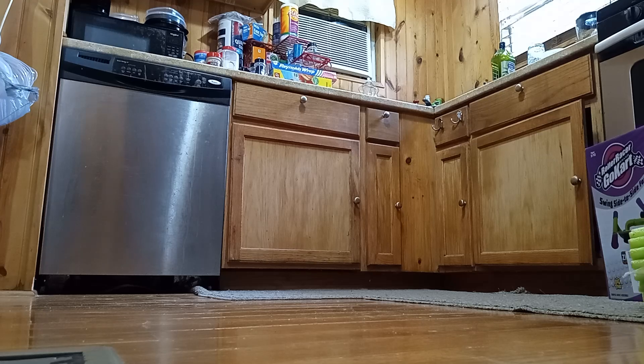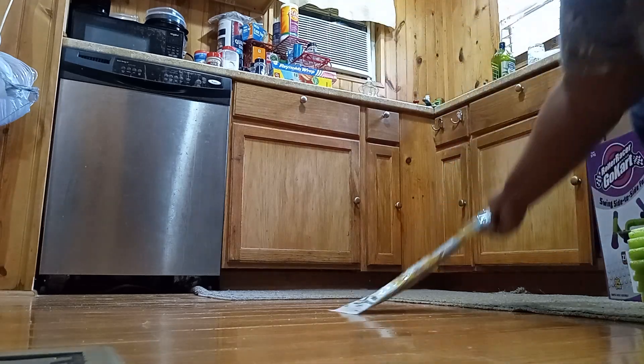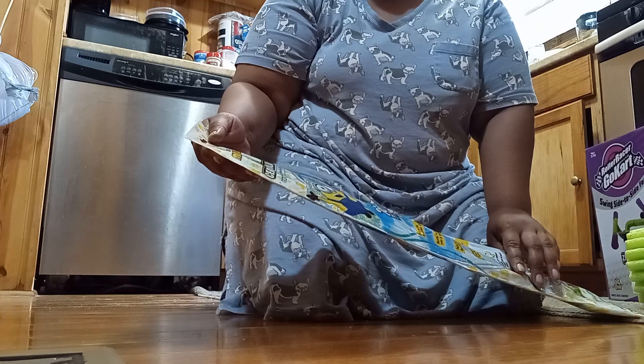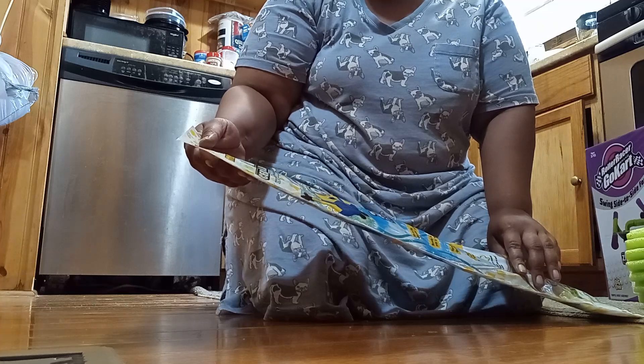Hello everyone! I wanted to tell you guys something. I got presents for the summer. This right here is a kite and it's a Minions kite, so I'll be putting that together on another video.